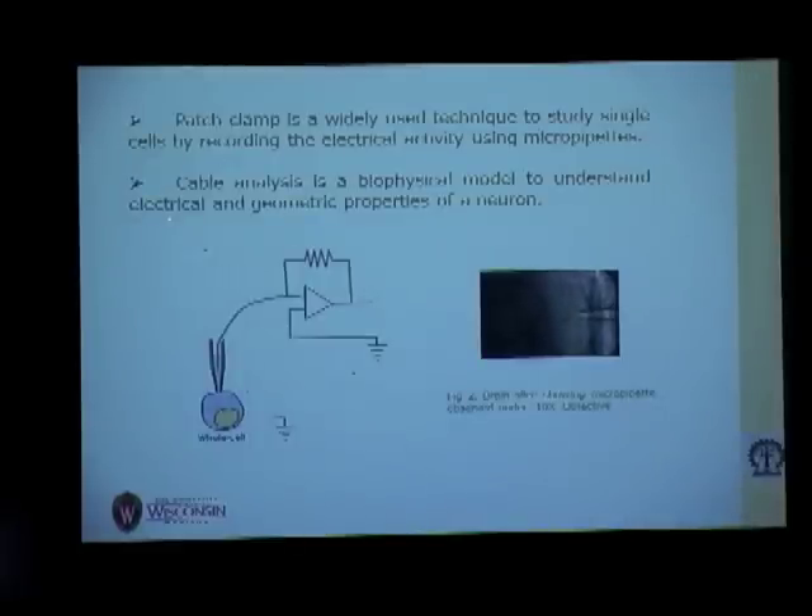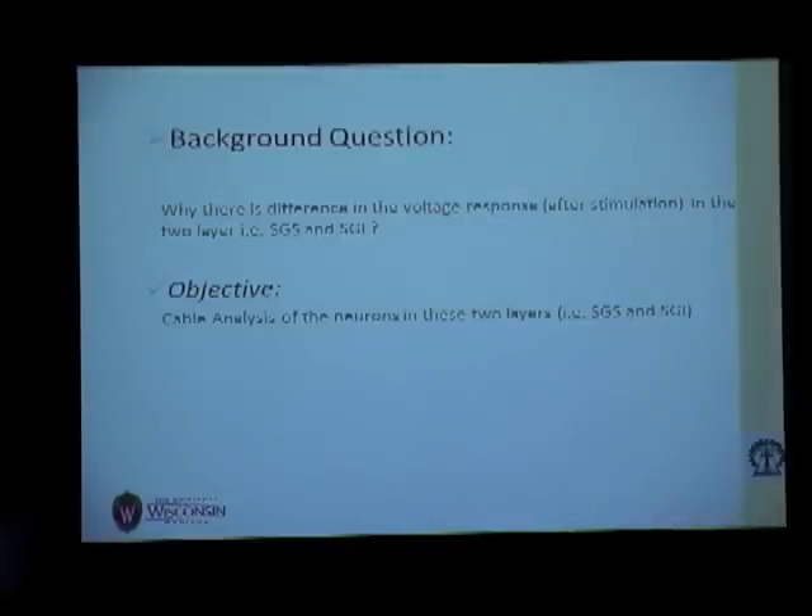I have used cable analysis here. Cable analysis is a biophysical model to understand the electrical and geometrical properties of the neuron. So what was the objective of this study?